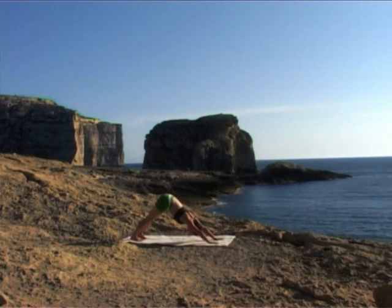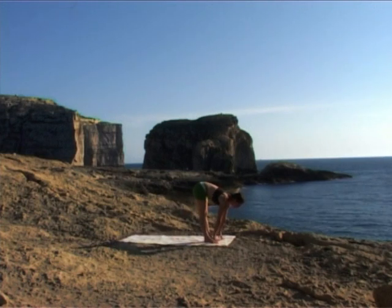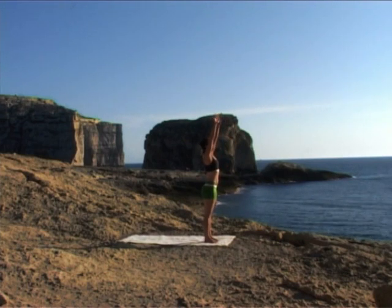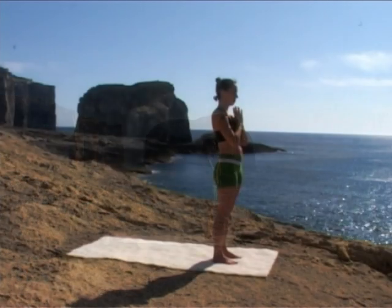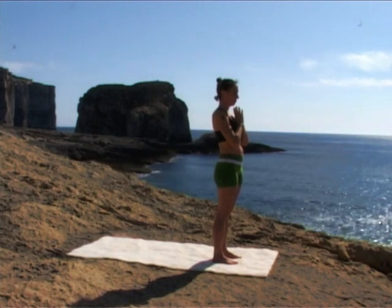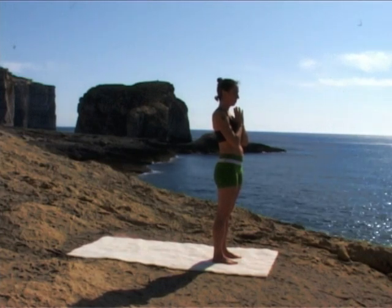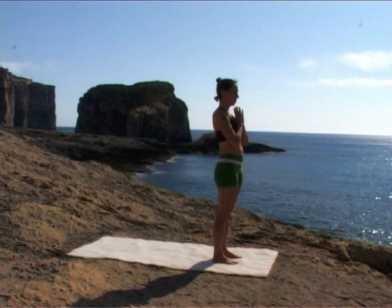Exhale completely. Looking forward, step or walk your feet between your hands. Inhale, flat back. Exhale, release down. Arms off to the side, inhaling all the way up. Exhale, arms down. Bring your hands together in front of your chest. Close your eyes. Feel the effects of your sun salutation on your breath, in your body, in your mind. Observe with an open and compassionate mind. Inhale, exhale. Constantly bringing your focus deeper within.